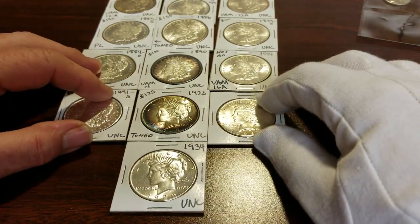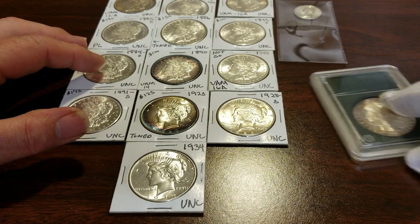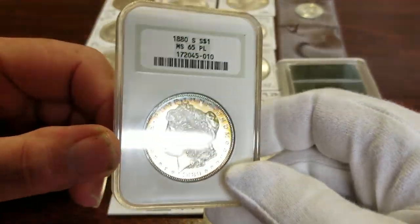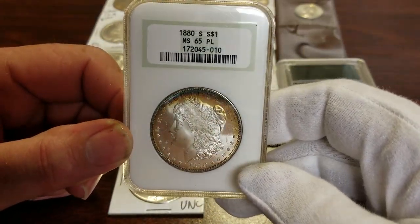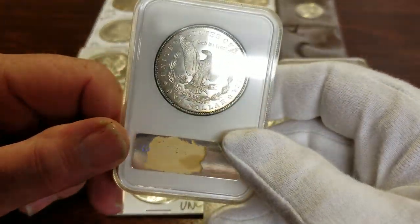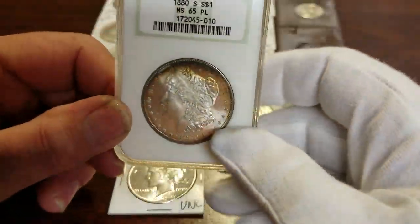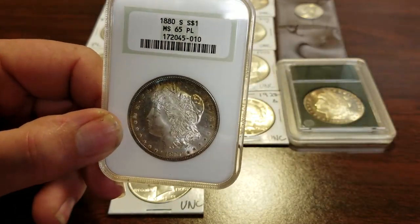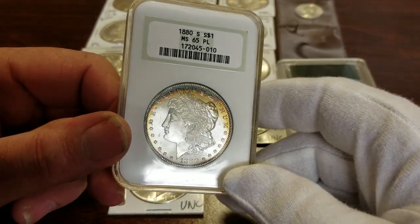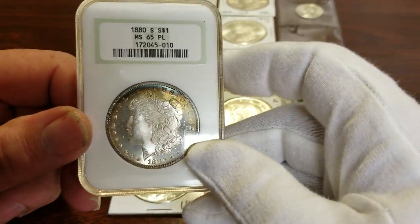Alright, that's all my raw ungraded coins. Next up are coins I'm going to have re-encapsulated. This is an 1880-S graded MS-65 PL — proof-like. It's definitely proof-like. I don't like this case, so I'm going to have it re-capped. I can't remember what they charge — it's not much to have them re-encapsulated. This one will be going to NGC, and all the others will be going to PCGS.